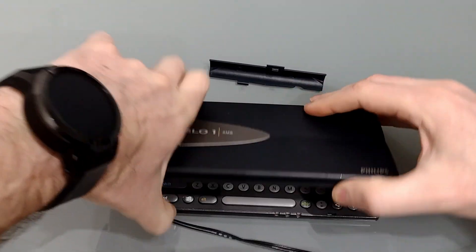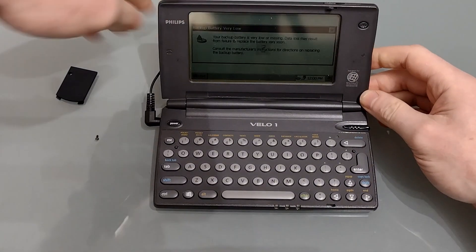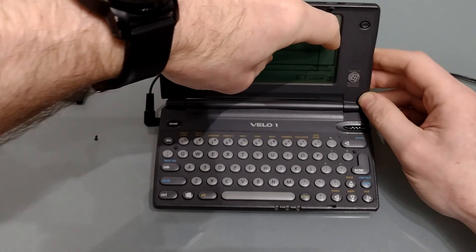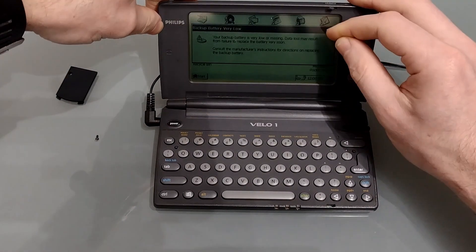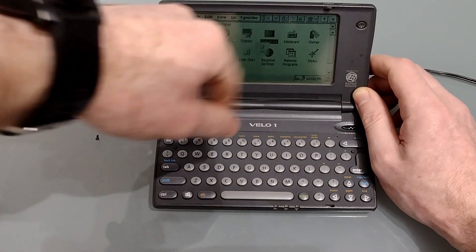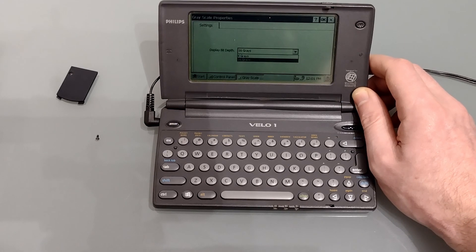At this point with the RAM card and the flash card both installed you would imagine simply doing a hard reset would cause the Velo to boot into CE2 — I thought the same but you'd be wrong. This is when you're going to need the power supply. Once it's plugged in we need to power it on and you will reach the boot screen. It'll tell you about the backup battery, and there we have expansion memory card notification telling us there's more RAM. Heading to the control panel you'll see there's a grayscale icon which means the screen is set to 16 grays rather than just the four we used to have, showing the ROM is installed properly and working.